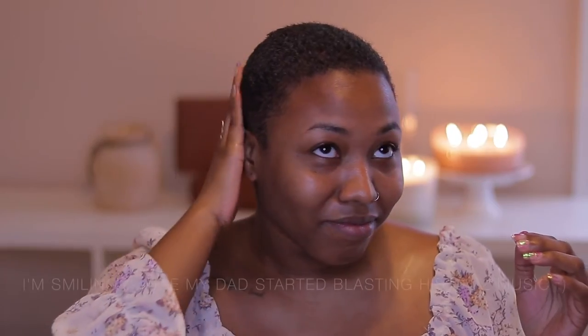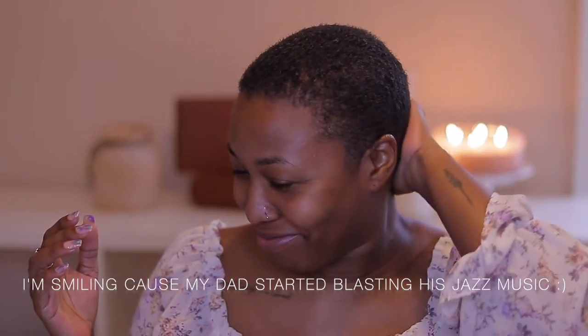I'm taking a finger scoop of Blue Magic, rubbing it into my hands, and applying it to my hair. I know some of y'all are like, 'That's not Blue Magic' — yes it is! Ever since I've gone back to using this, my hair is flourishing. It grows so much faster, it stays moisturized, and it seals everything in, so I'm not going back.